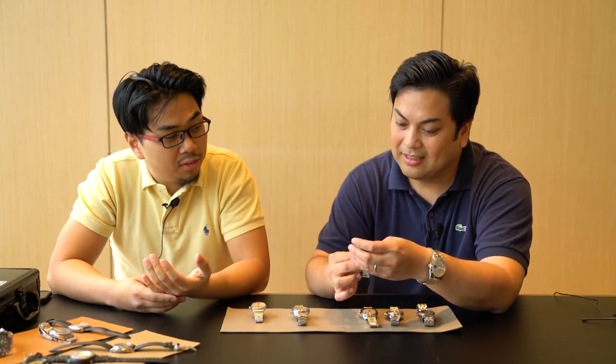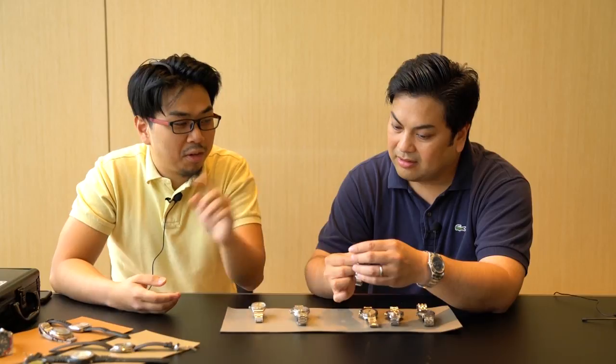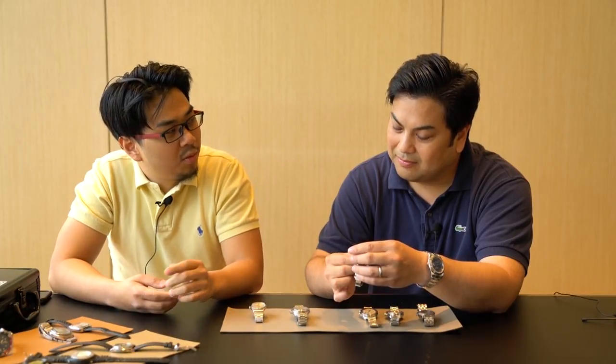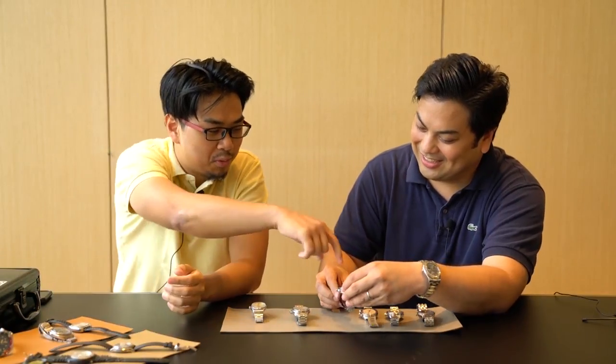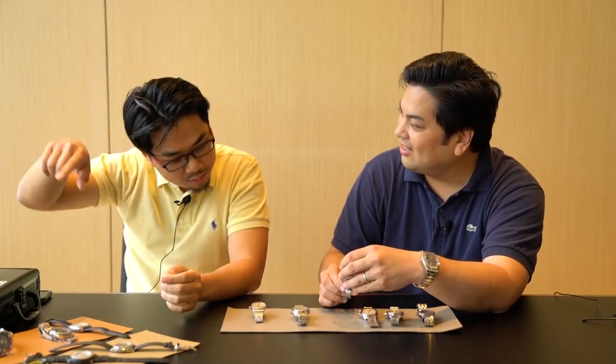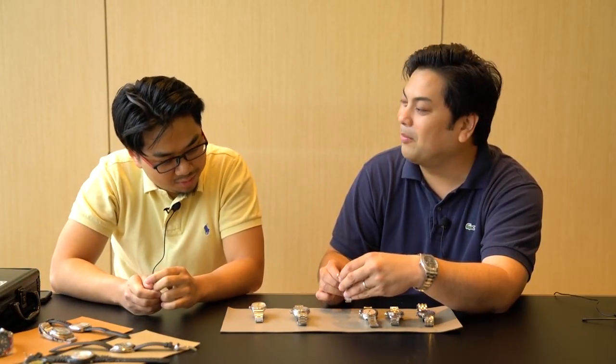It's a full set and in pretty decent condition. The only problem with this one is I only wear it once a year, because it's only correct once a year — it's hard. It has that month indicator on it, and you have to go all the way through 12 months to set it. Too much complication.